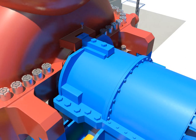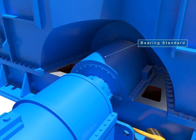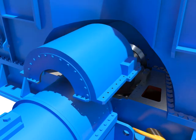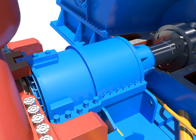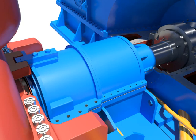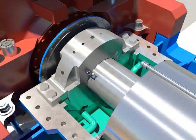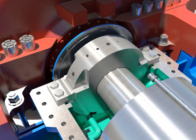Disassemble the key. Disassemble bolts of the oil deflector and the bearing standard. Take out the upper bearing standard.